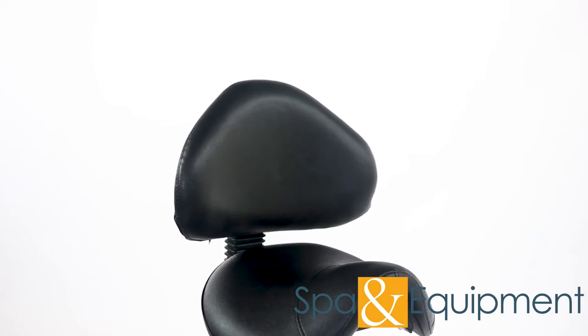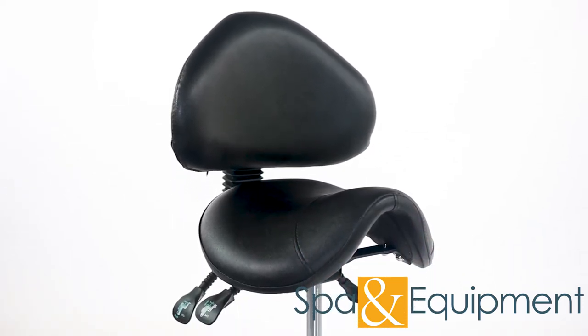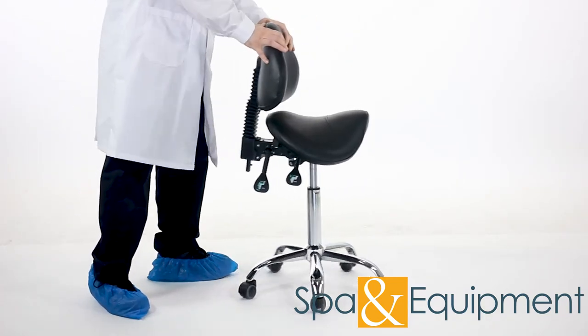The Esthetician saddle stool is a super comfortable and versatile stool that can be configured perfectly for you. It spins around effortlessly and the wheels on the base allow you to roll with ease.